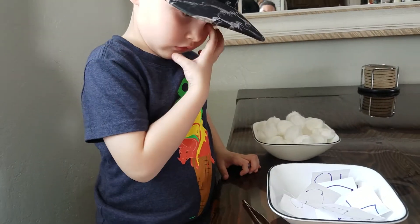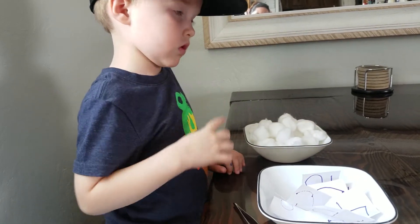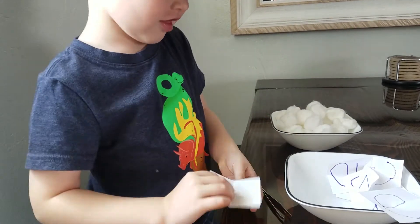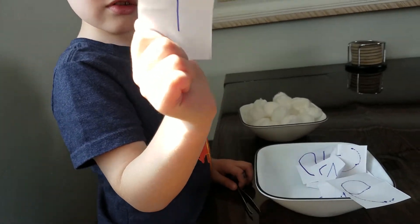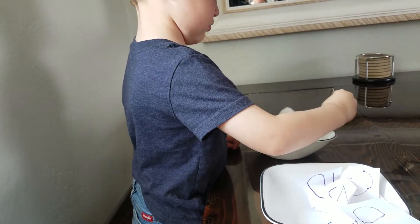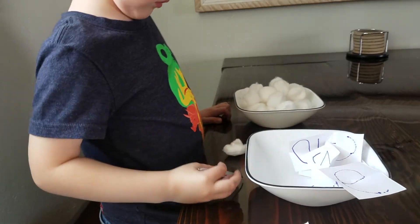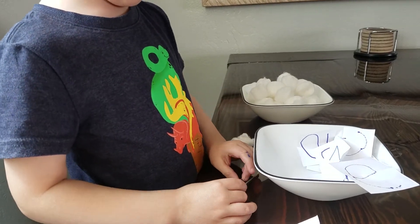Here's how we play. Braxton is going to draw a number — close your eyes and pick a number. He got the number one, so he's going to use the tweezers and pick out one cotton ball and put it on the table. Now he's going to touch and count. One.